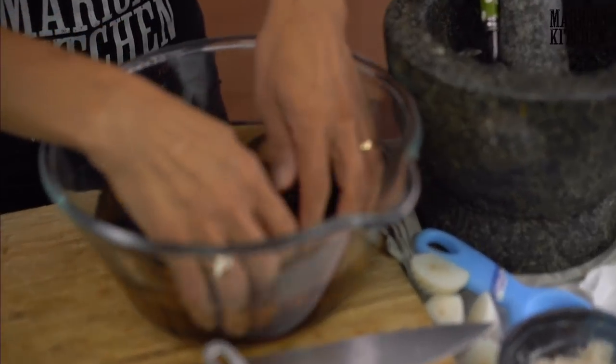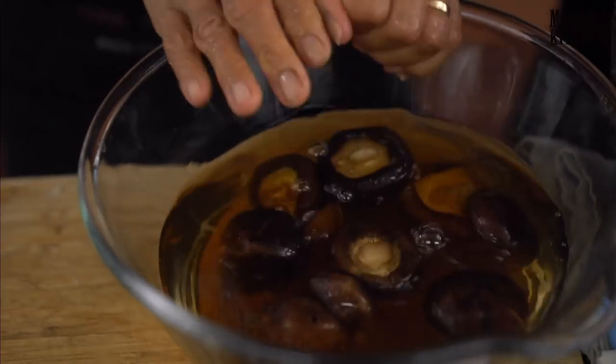And then the timer went off — that's the eggs done!